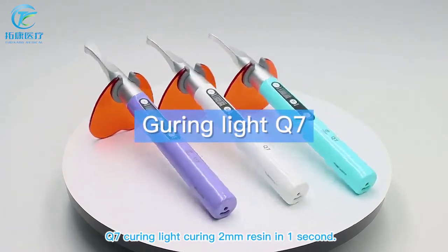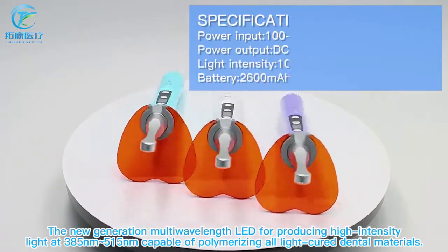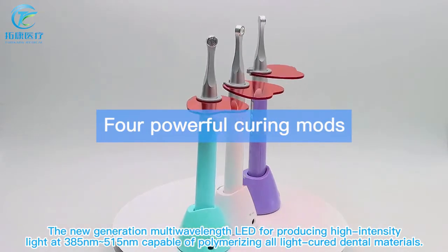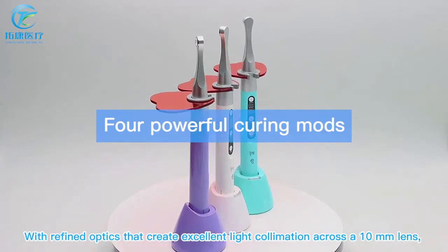The Q7 curing light cures 2 millimeters of resin in one second. The new generation multi-wavelength LED produces high-intensity light at 385 nanometers and 515 nanometers, capable of polymerizing all light-cured dental materials with refined optics that create excellent light collimation.